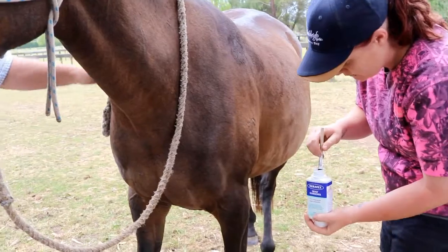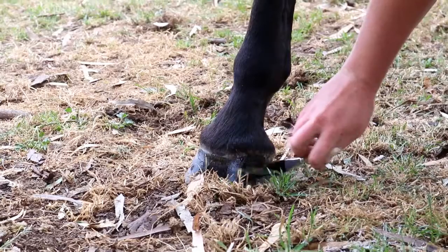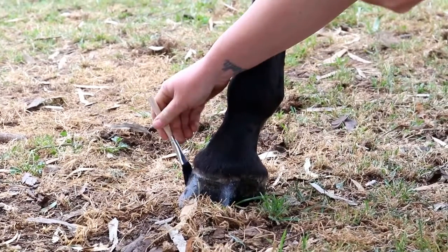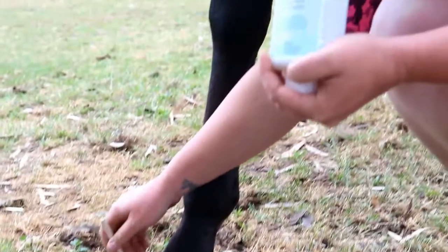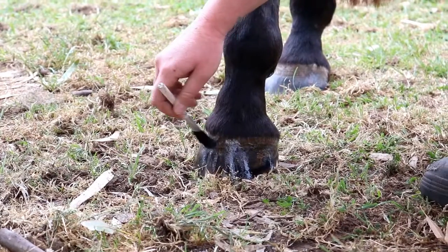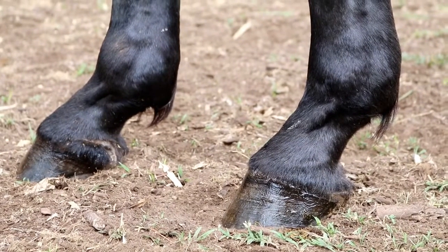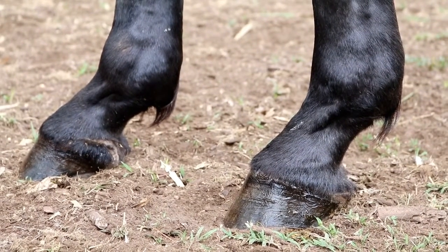We're just adding this Kerotex hoof hardener to the tour hooves here, just to maintain good strong, reliable hooves and prevent any cracking from ever happening. These are pretty good hooves, but this will just help stop any cracking occurring over the summer months. And that's the Kerotex hoof hardener.